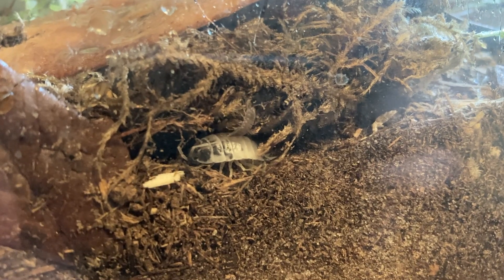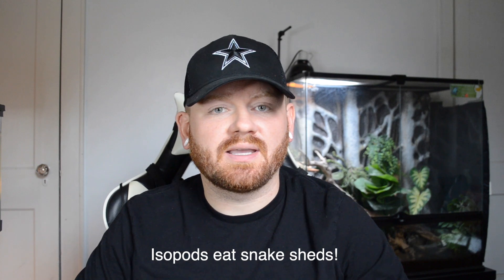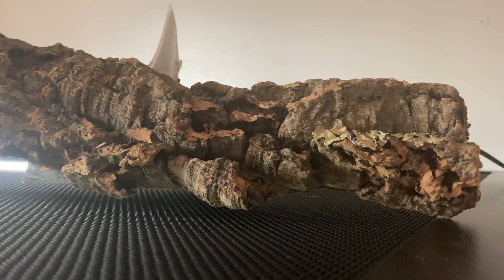Next I want to talk about isopods and springtails, which are what you'll use for your cleanup crew. I've had good luck with dairy cow isopods. I currently have powder blue in some enclosures, dairy cow in others, and a couple that have both dairy cow and powder blue or powder orange isopods. In this 4x2x2 enclosure I've added about 24 powder blue isopods and they seem to be thriving. Dairy cow isopods are bigger and that's why a lot of people recommend them for snakes — they can clean up a bigger mess. Isopods love cork flats, so I recommend adding a pretty good-sized one to the bottom of your enclosure. When it comes to springtails, start with maybe 100 to 200 and go from there.